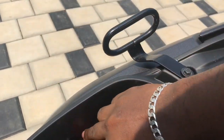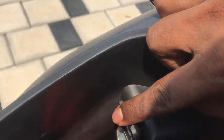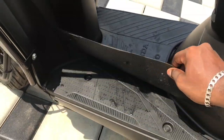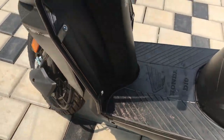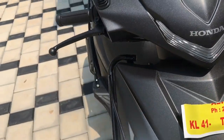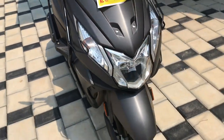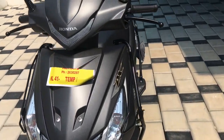It has a mobile charger. The mat is extra. The hand grip is also extra.